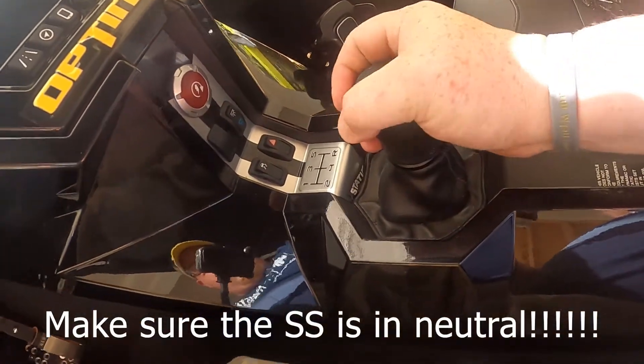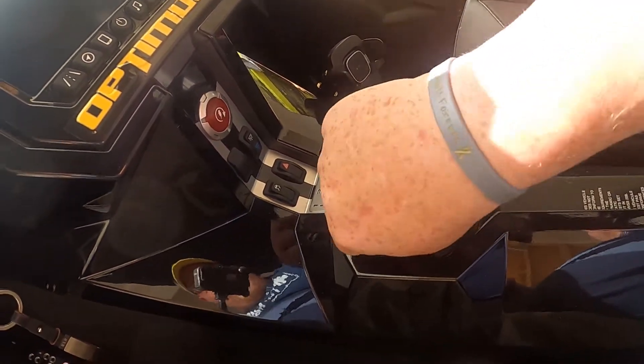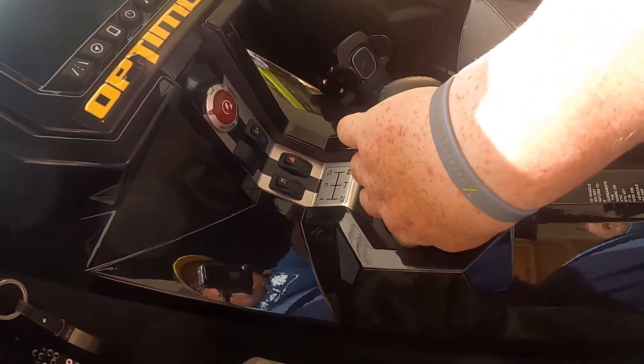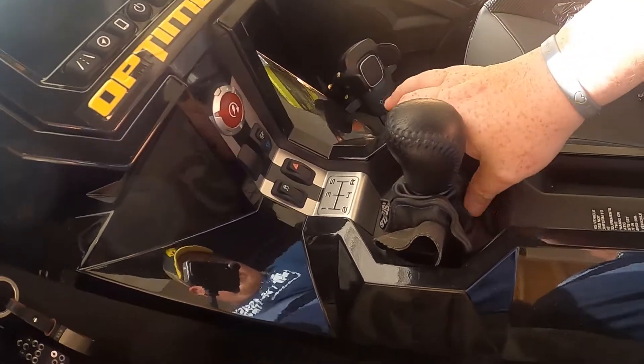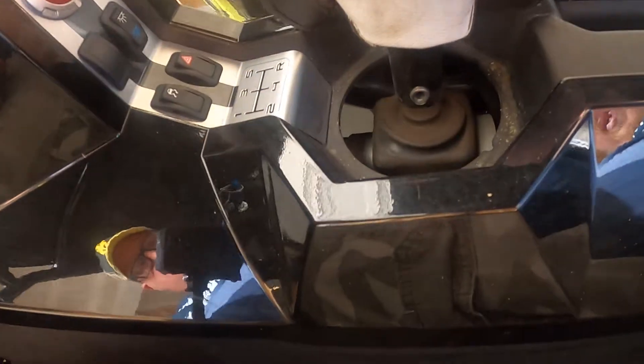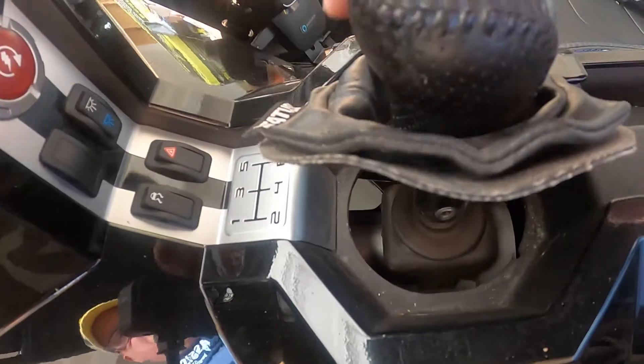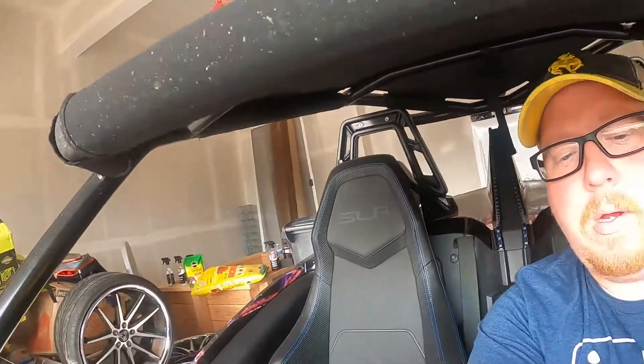I've got a weighted shifter knob and an aftermarket boot. According to the instructions from DDM, we're just going to pull this up here. You should not have to take the shifter knob off — I hope not. There's a five millimeter allen bolt right here, so let's start with that. Shift knob and boot are completely off — let me show you what we have now.